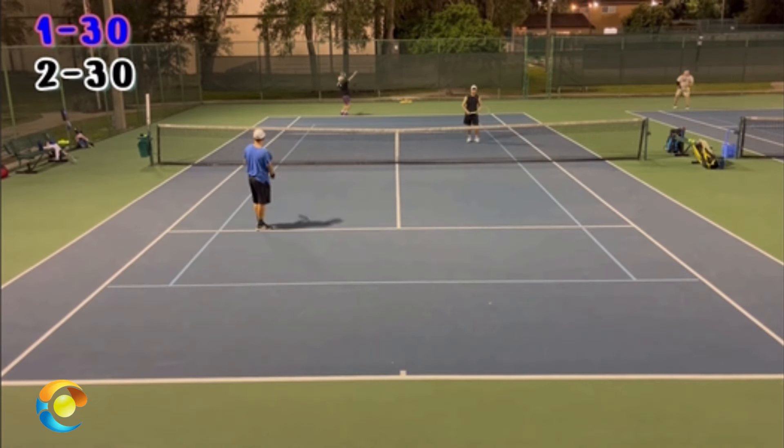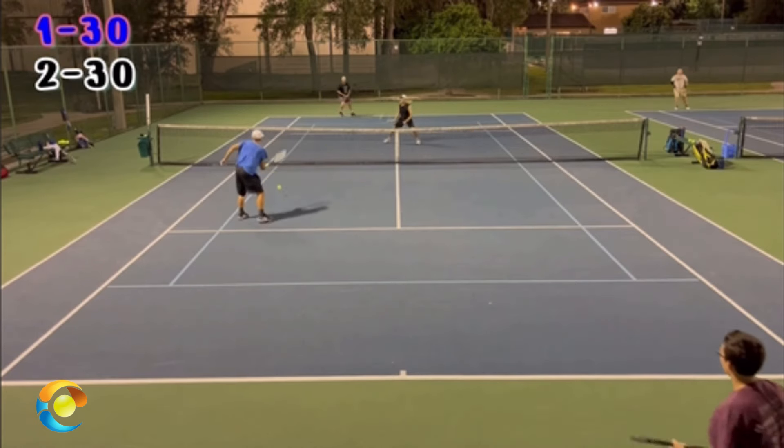So adjust where you're standing, adjust where you're looking, and adjust the direction you move, Pop, and you're going to win more points.